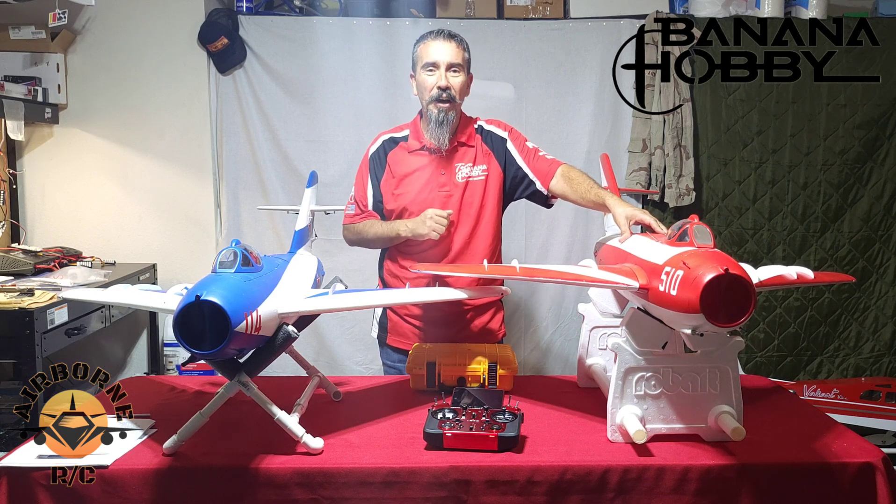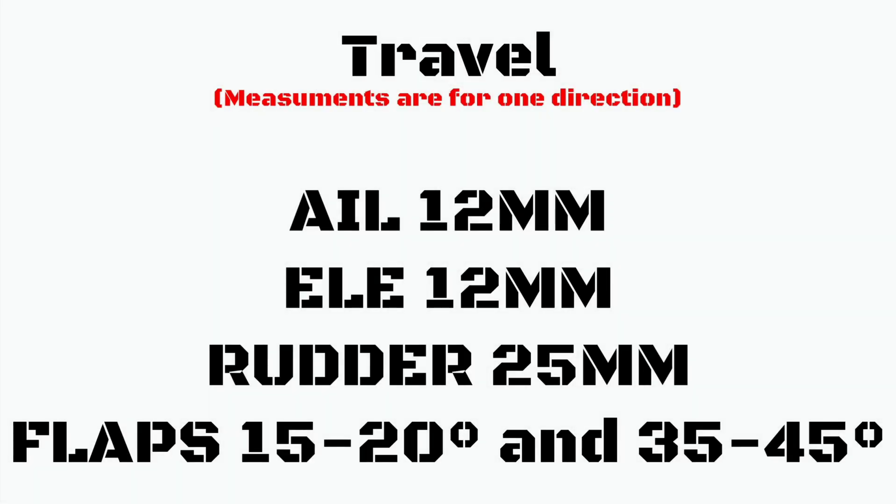Let's go. First of all we're going to talk about our surface travel and get down to the meat and potatoes. We're going to use the throws as per the manual, and they seem to work on the EDF so I'm going to use them for the turbine as well. Aileron: 12 millimeters. Elevator: 12 millimeters. Rudder: 25 millimeters. Flaps: 15 to 20 degrees for takeoff and 35 to 45 degrees for landing.